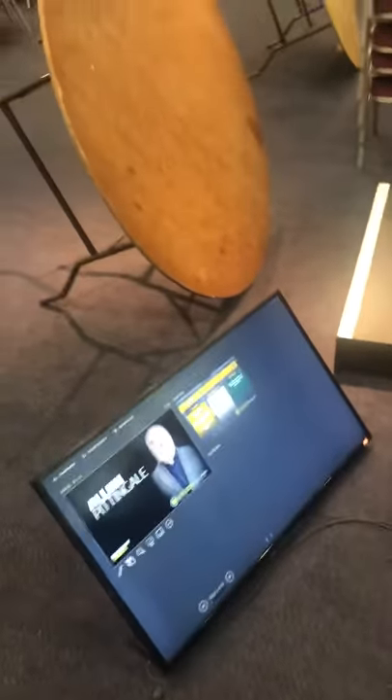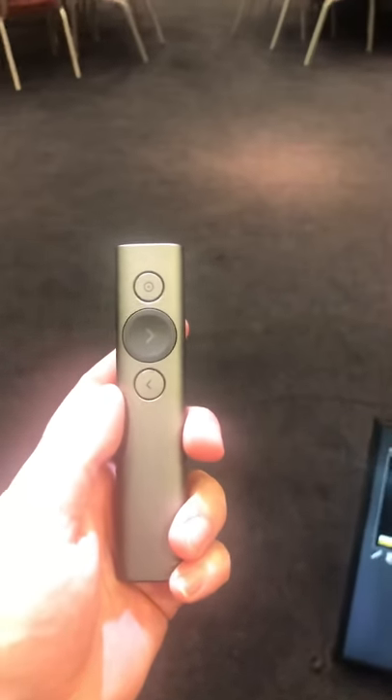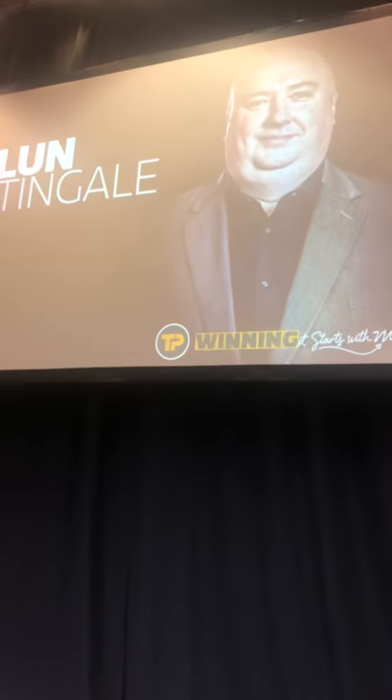Hey guys, Tommy here on Tommy's Top Tips. I've had a lot of questions today about how to use the Logitech Spotlight presenter remote. As you can see, I've got my presentation here on the TV screen and on the big screen behind me. For this to work, all you have to do is...